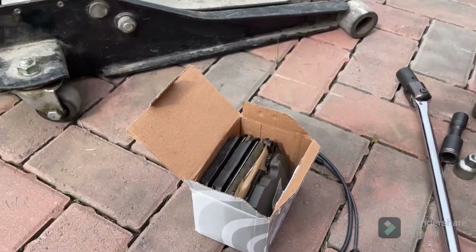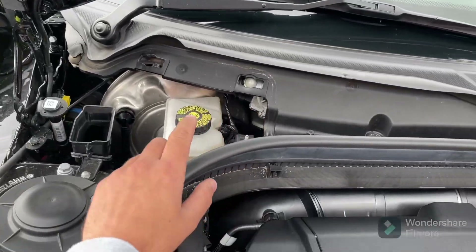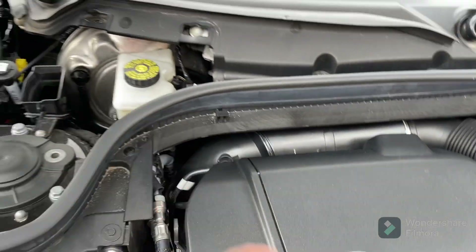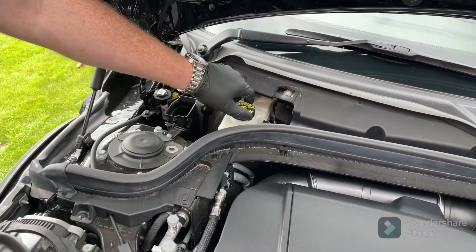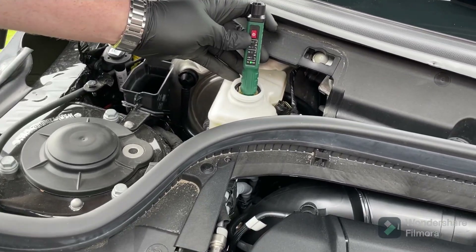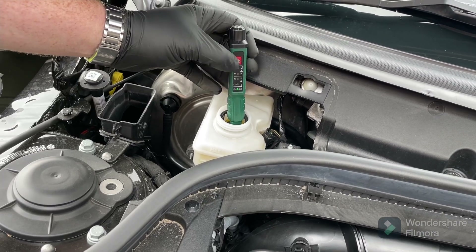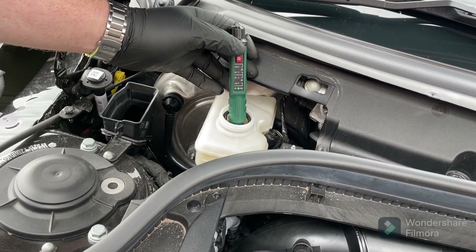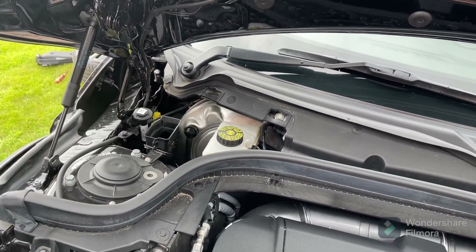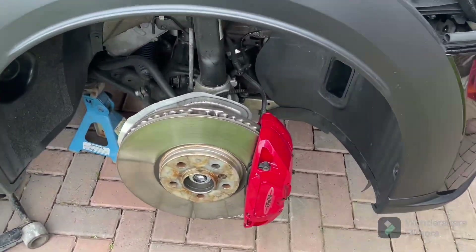There's a trim you need to take off near the brake reservoir — there are two quick-release screws and a little nut. Take that off to get to the brake reservoir cap. Since I'm going away for quite a few miles, I'm going to dip-test the brake fluid just to check the water content. The test reads zero percent — so that's good. It's worth doing if you're messing about with the brakes; you should keep on top of your brake fluid changes.